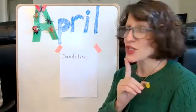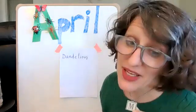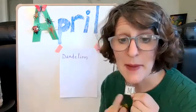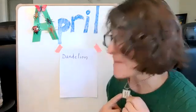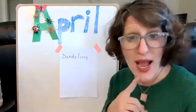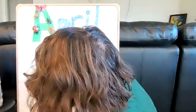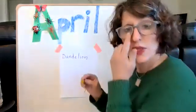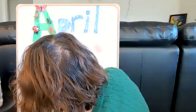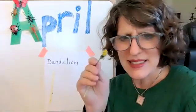Now, if I'm going to write something, do you know what my very favorite thing to write is? My letter. My letter is this letter. Do you know what that letter is? It's the first letter of my name — Michelle. It's an M. So that is an uppercase M. I am going to try to write an uppercase M. I'm going to start with a straight line. You see it? It does make a mark.